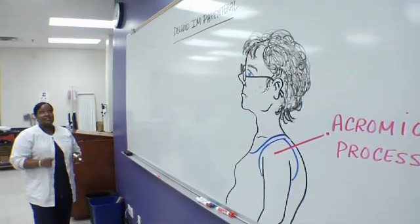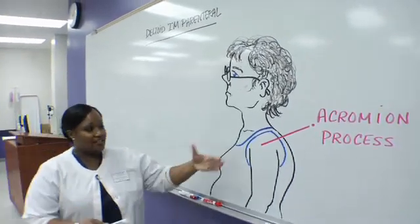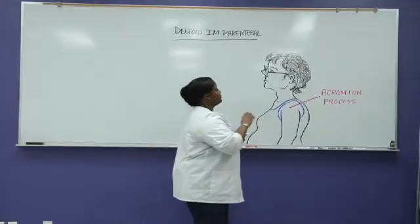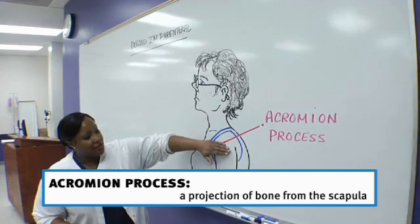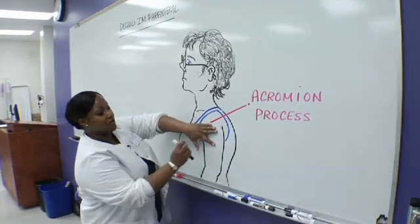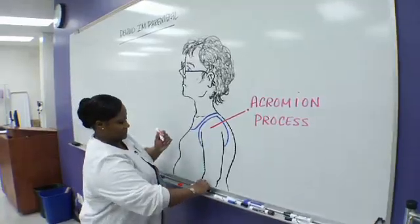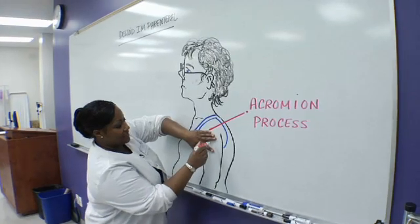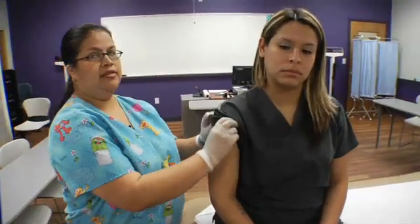Before you do your deltoid injection — which is the upper large muscle of the arm, as you can see in the illustration — you locate the acromion process, which is the ending of your shoulder. Go down four fingers, open it up, and you're going to give it right there. Going down four fingers, that should be the center of her deltoid muscle. Put on your gloves, find her deltoid muscle, and identify the exact site.